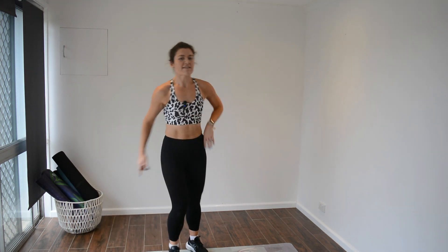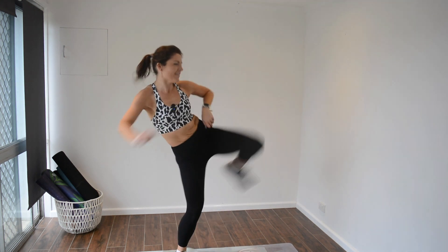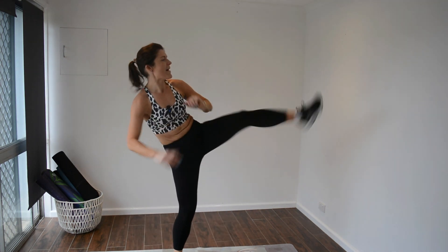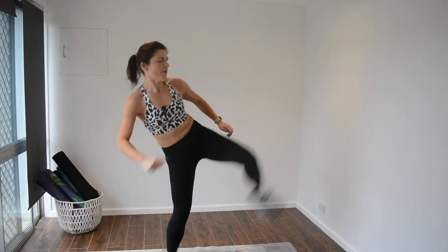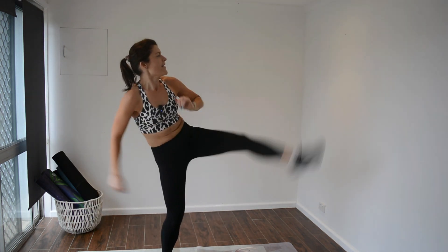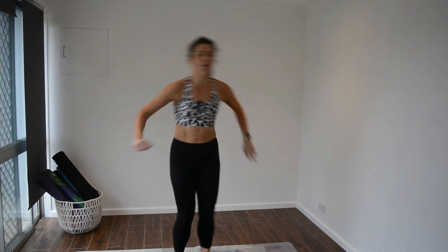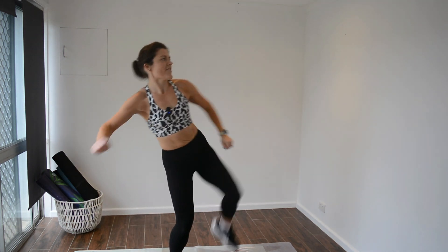So we'll be doing alternating double kicks — double kick, swap it over, double kick. You do want to add a hop in there between your transition. Go for it, we're starting. Let's go. 15 seconds really isn't much of a rest, but we're only doing a 10 minute workout, so pack it in. You've made this time for yourself, so let's use it. You've only got 10 minutes for you today — make the most of it. Sweat it out. Whether you're surviving or thriving right now, you've got this.